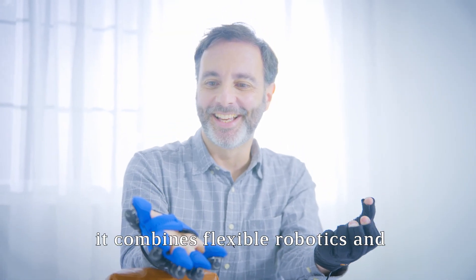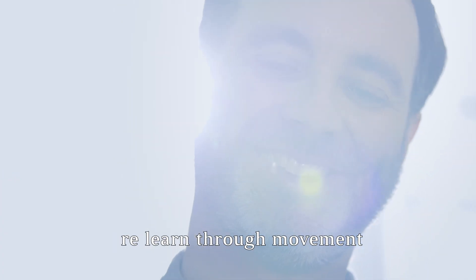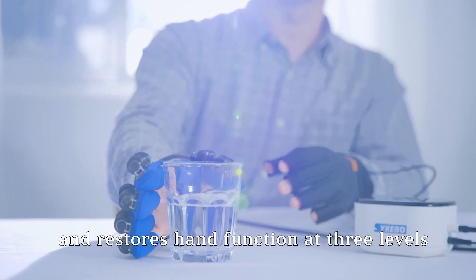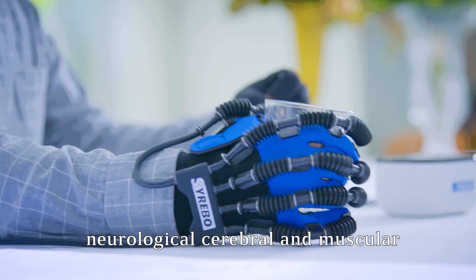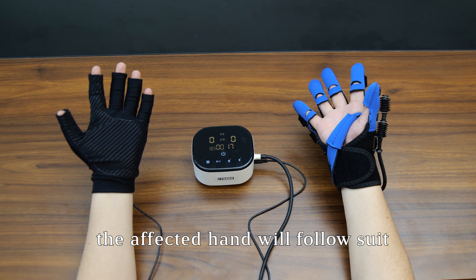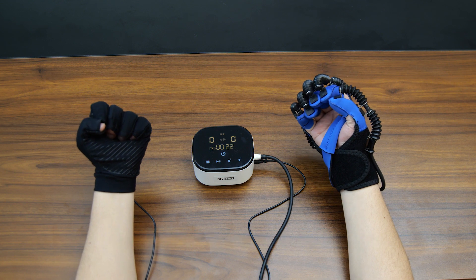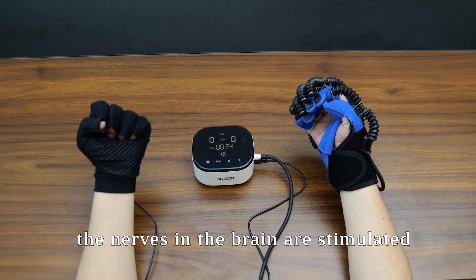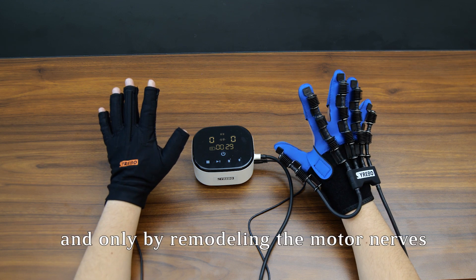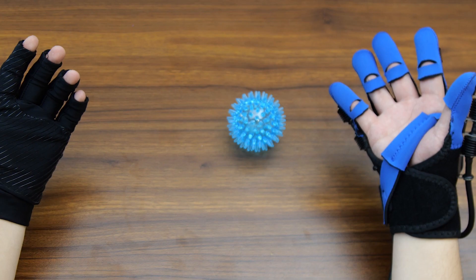The mirror image training combines flexible robotics and neuroscience to help people with hand impairments relearn through movement. It improves hand mobility and restores hand function at three levels: neurological, cerebral, and muscular. As my hand opens, the affected hand follows suit, and as the grip tightens, the affected hand follows suit. During this movement, the nerves in the brain are stimulated to remodel, and only by remodeling the motor nerves can the affected hand recover better.